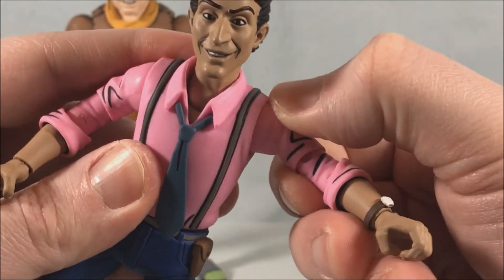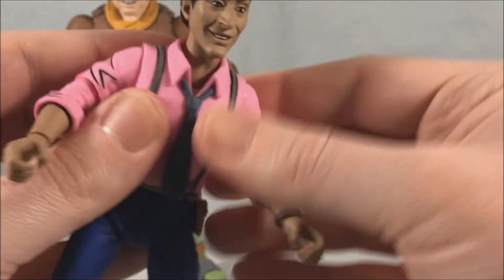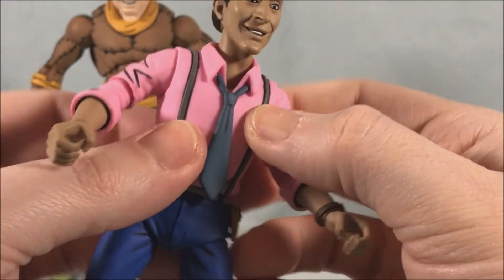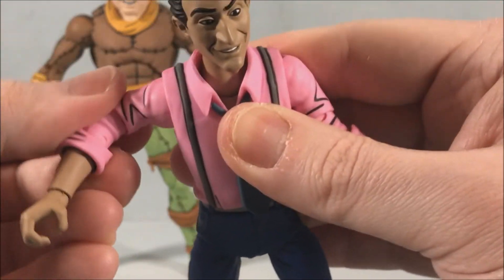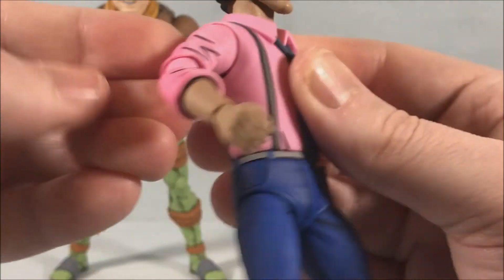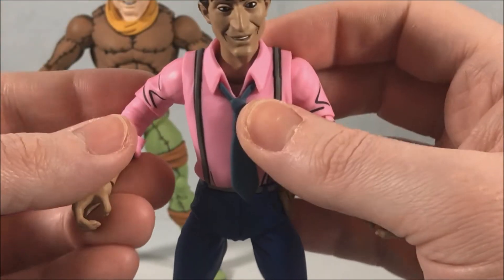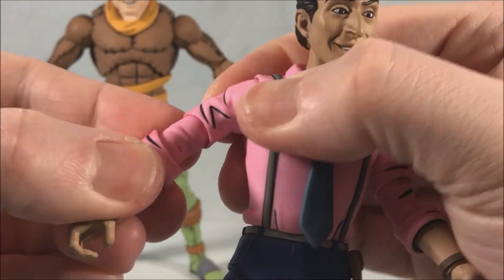He's got nice hinges in the shoulders as well as a rotation. They're a little tight, but I think it's just because his shirt is made of a softer rubber plastic, which kind of gets in the way — you have to move the shoulder piece around in that softer plastic so it makes funny noises, but he's got good range.